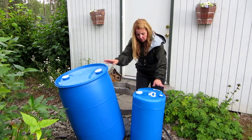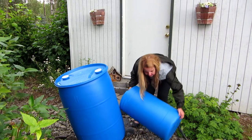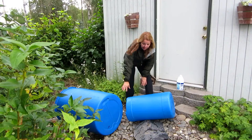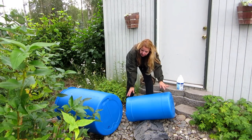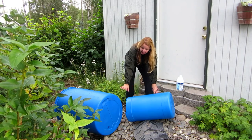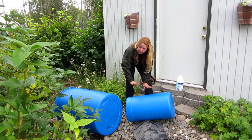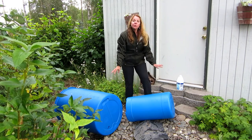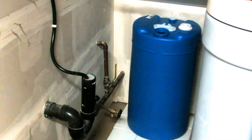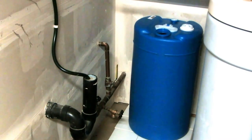Then I'm going to pour that out, decide where I want them, and fill them up. I've rolled them all around so that every surface was coated and purified with the gallon of water and bleach. Now I'm going to pour that out, put them where I want them to live, and then fill them up.